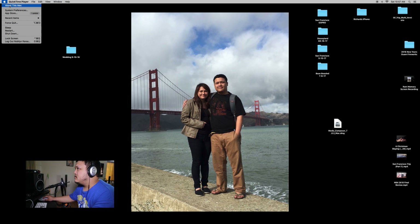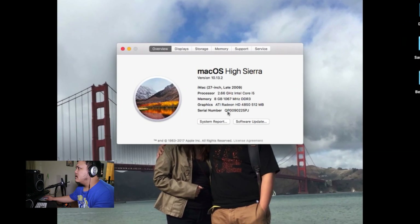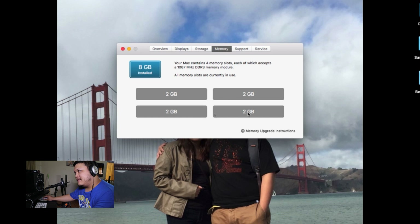All right, so we go to About This Mac, click it, and there it is — 8 gigs of DDR3 memory. That was a long process, but here it is: 2, 2, 2, 2 gigs across the slots, which brings the max to approximately 16.